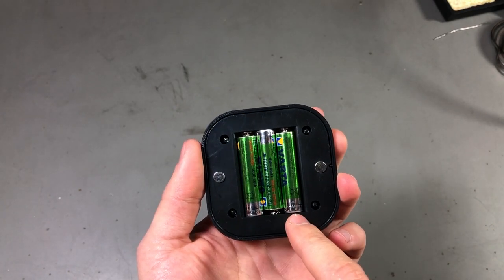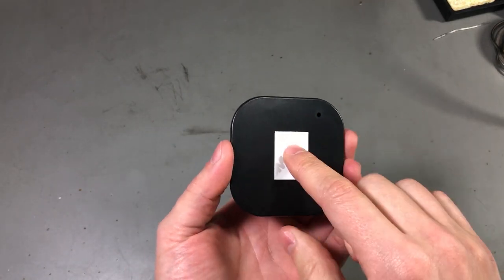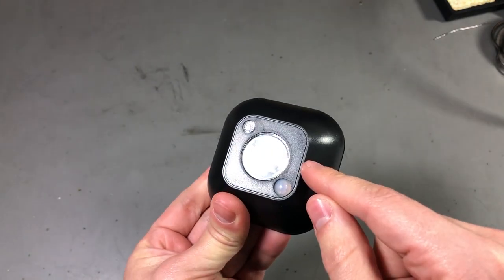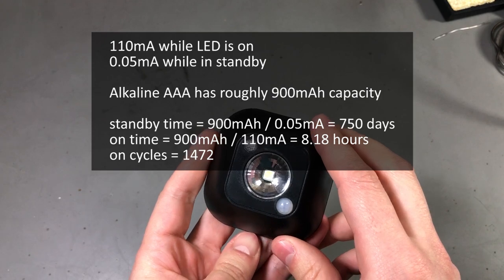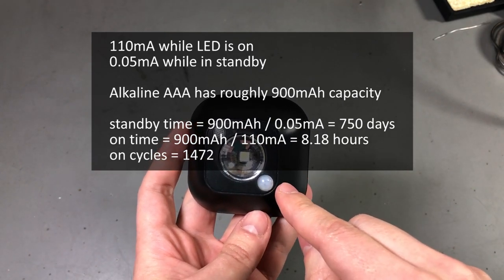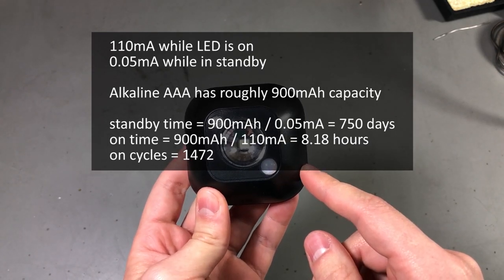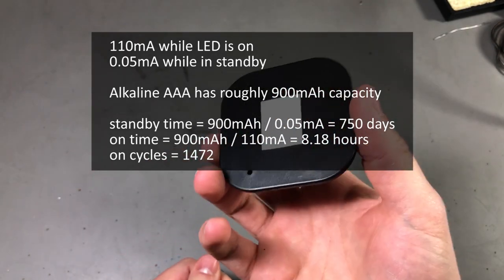It uses 3 AAA batteries and I got it to use as a cabinet light — you can attach it with double-sided tape inside your cabinet so it automatically turns on when you open the door. Because it runs on batteries, you save the trouble of running wires to your cabinet. I measured 110mA while powered on and 0.05mA in standby. A good alkaline AAA battery has about 900mAh, so the standby battery life calculates to 750 days — over 2 years in standby. I also calculated about 1,472 turn-on cycles each lasting 20 seconds on a single set of batteries, which is a decent design.